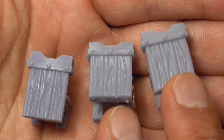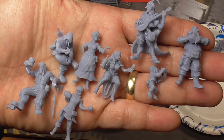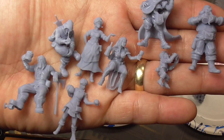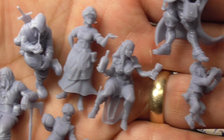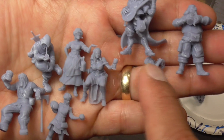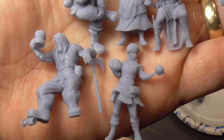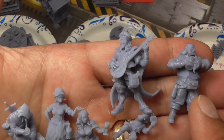It definitely doesn't matter if you print at 0.05 versus 0.035 for furniture. So which of these was printed on the Chidi, which was on the Longer at 0.05, and which was on the Longer at 0.035? Probably not easy to tell — but the middle row was on the Chidi at 0.05, these two were on the Longer at 0.05, and the Bard and the Barman are at 0.035.